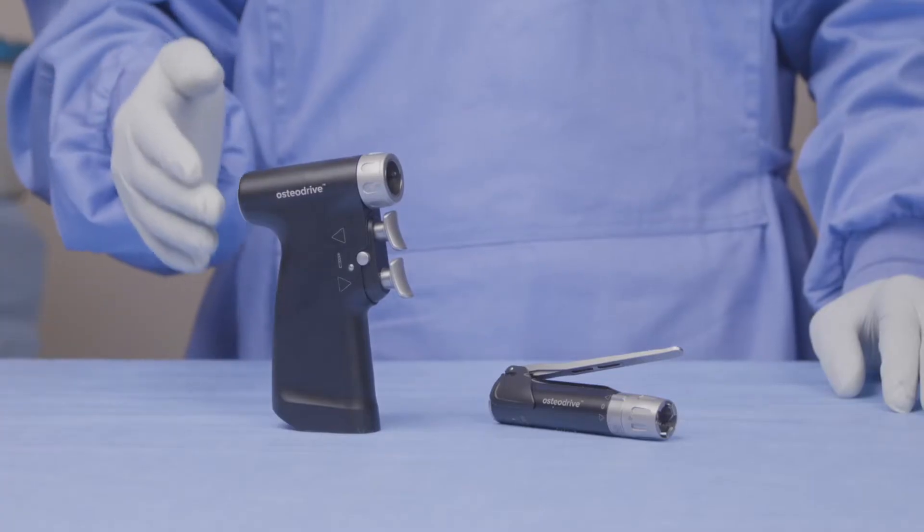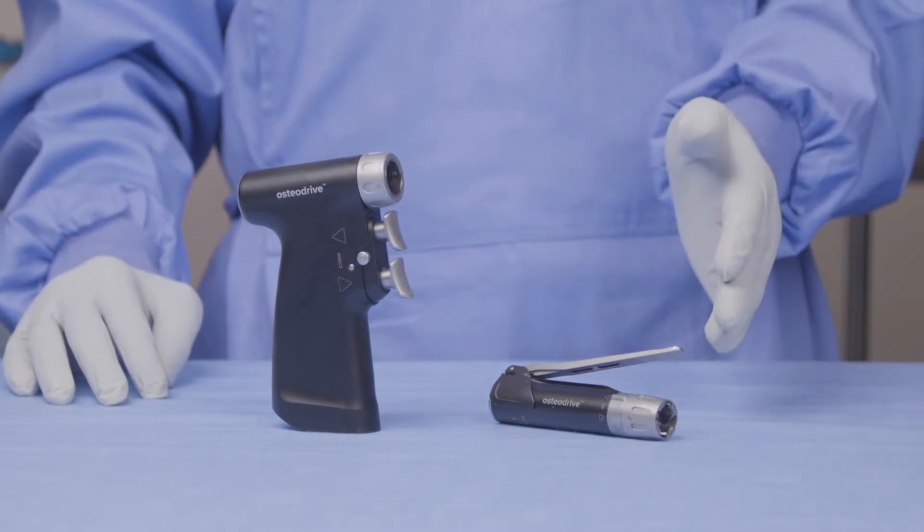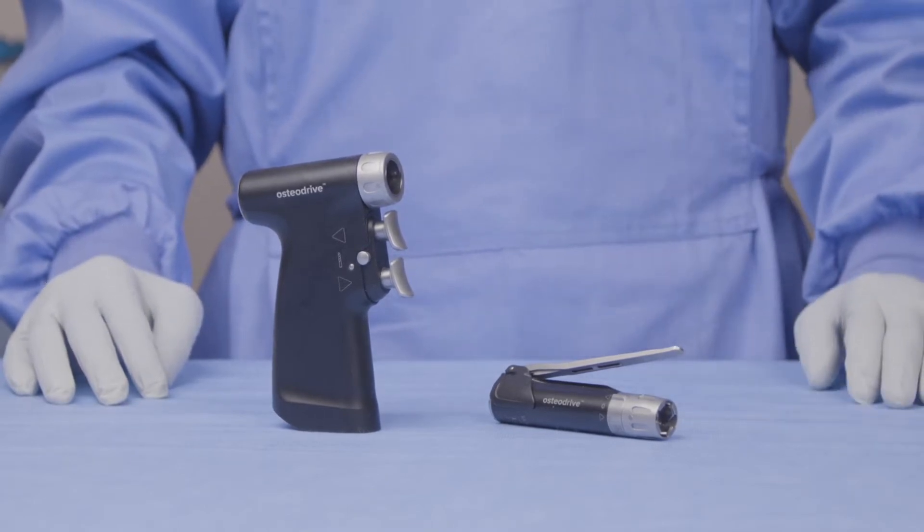Firstly, we have the MCU pistol grip handpiece and then we have the MCI pencil grip handpiece.